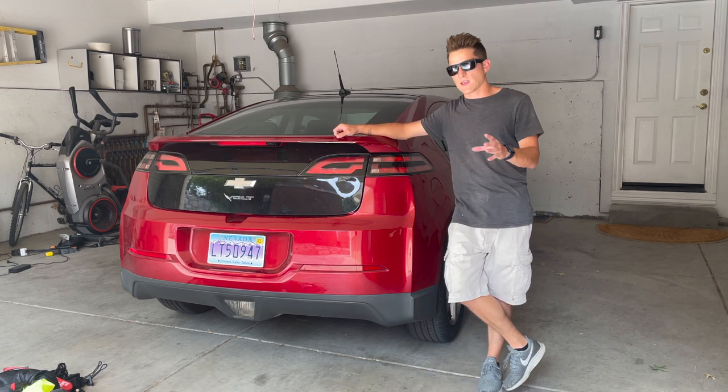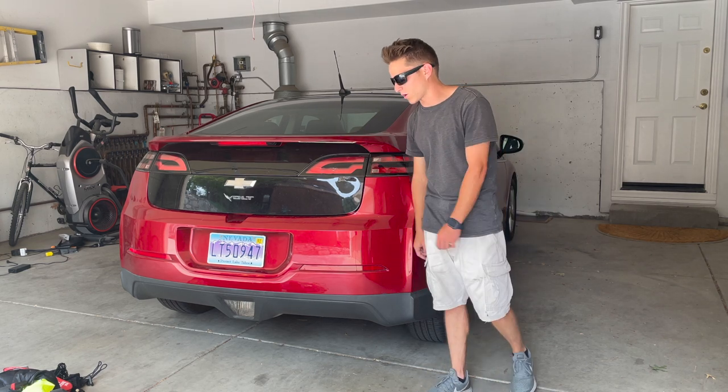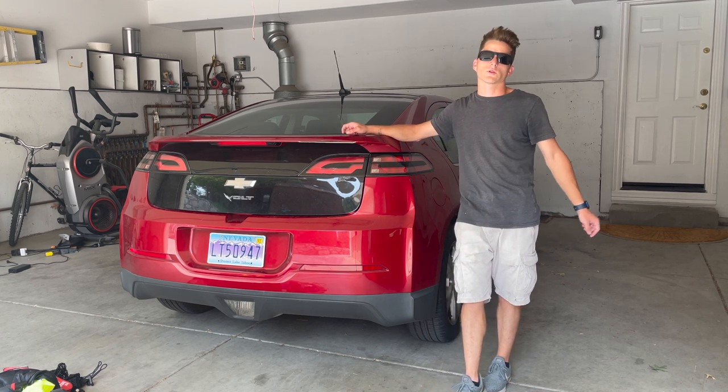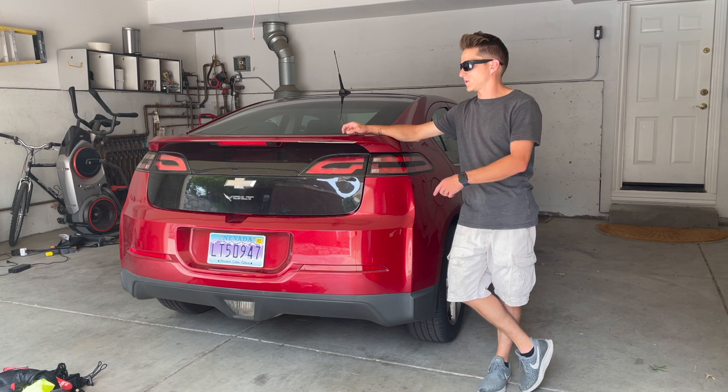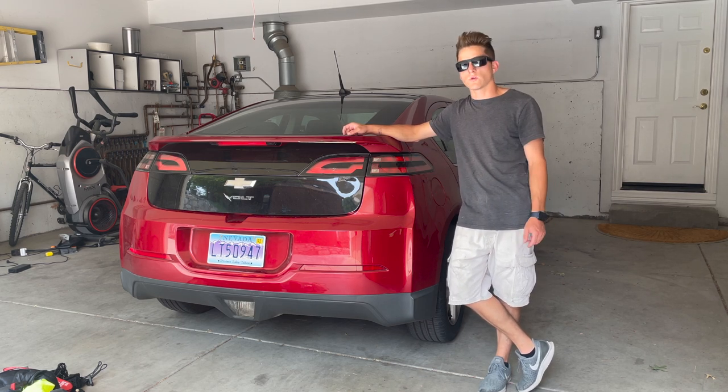The answer is yes. It's the same idea with an internal combustion engine as it is with an electric car. The electric car's onboard high-voltage battery will in fact recharge the 12-volt battery — in this case, in the back of my Chevy Volt. So let me show you what I've got going on inside.